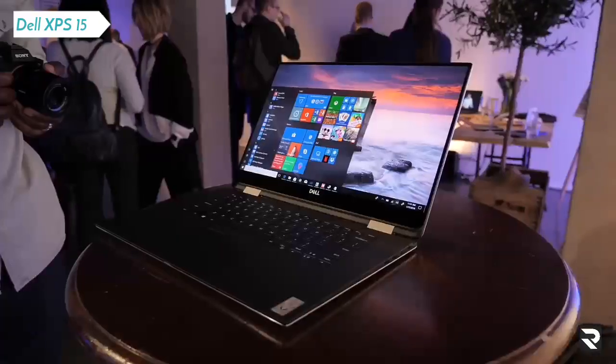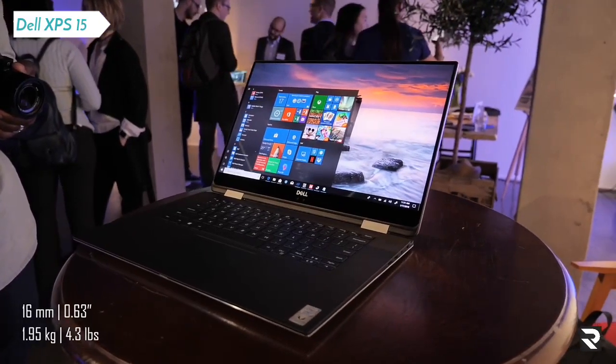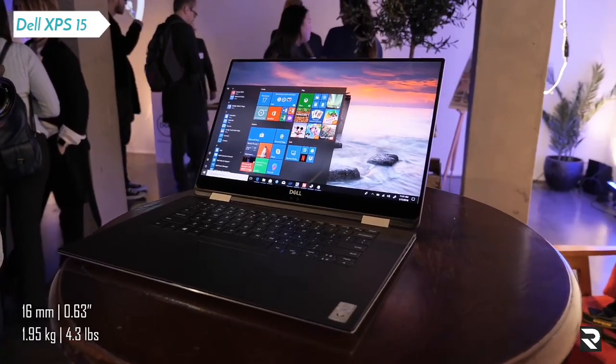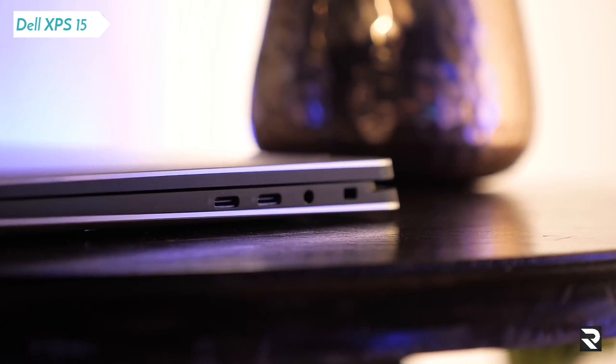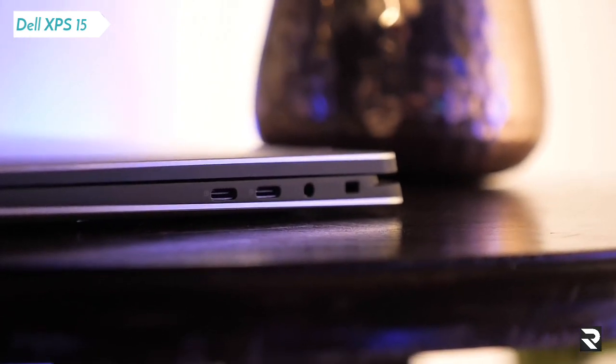There is quite a lot new here. It's got a refreshed design — it's thinner, a little bit lighter. But that also comes with some compromises. There's simply no room, Dell tells me, for full-size USB-A or even SD cards anymore. So, like the MacBook Pro, we're limited to just USB-C ports.